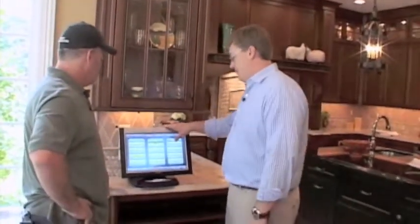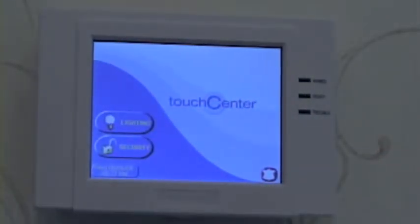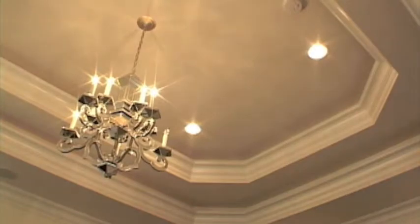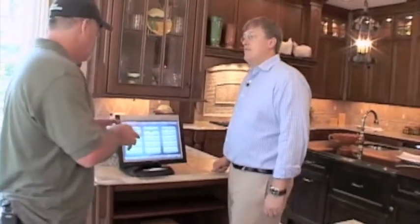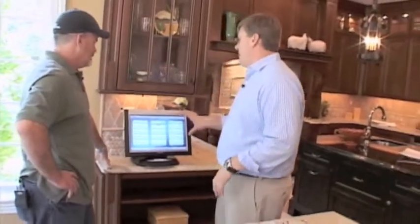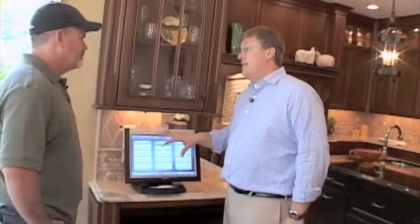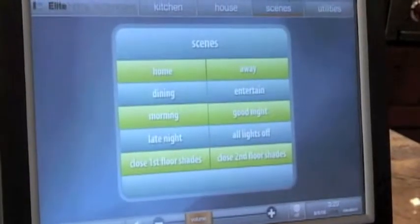We can control everything in the house from this one touch panel location. Is this the only touch panel in the house? No, this is the biggest one that Crestron makes. Crestron is the automation system that we use. We have a couple of smaller six-inch touch panels at the entryways so that you can turn the alarm on and off or turn lights on and off as you come in the house. Every system that we install in a client's home is custom designed just for that client. There's literally nothing they could do that would break the system. All of the boxes, widgets, and black boxes are hidden down in the basement — they never have to see or touch it. This is the only interface. This is actually the size of a lot of TVs we install in kitchens, so in this case this will actually be the TV.